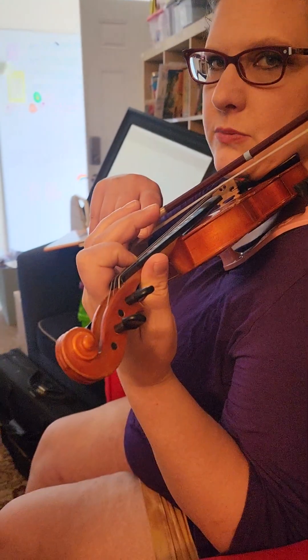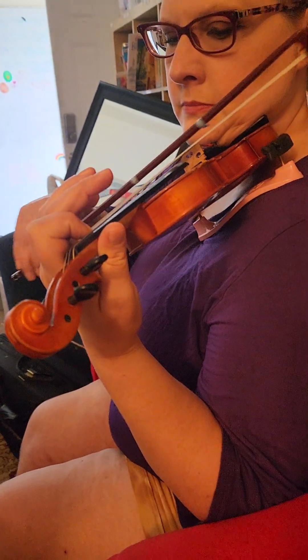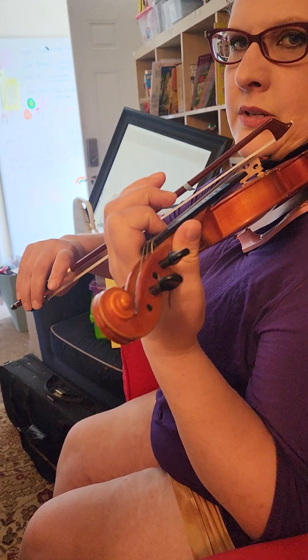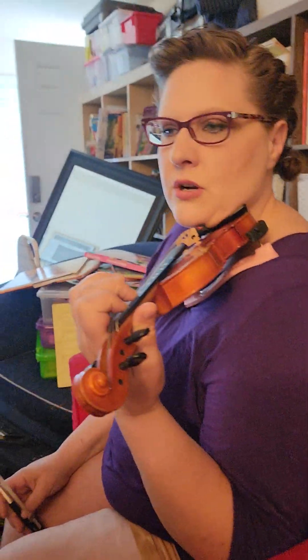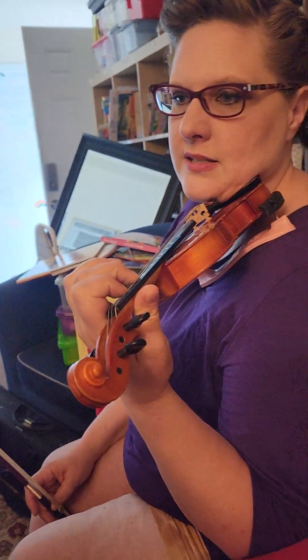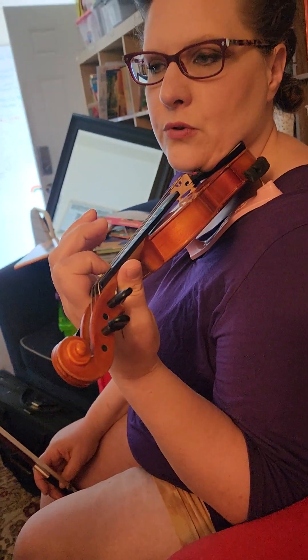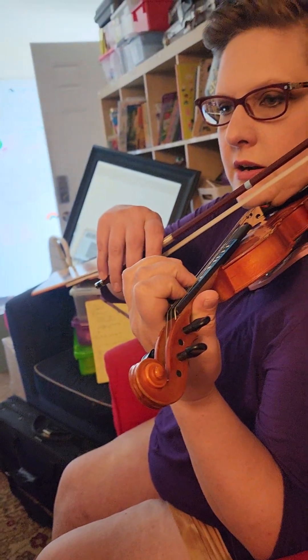So I'm going to play all five notes with that crumb coat. Here I go. Excellent. And now it's time for the real frosting. We're going to start with second finger because that's the first note, and then take it off. First finger will still be there and come back to two. So we've got our cake.